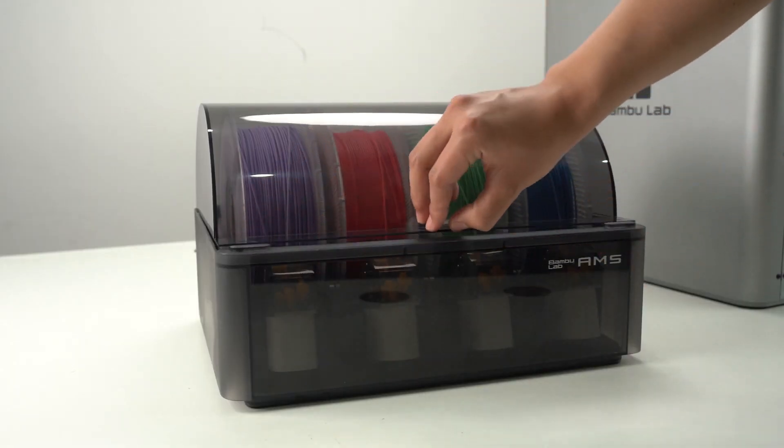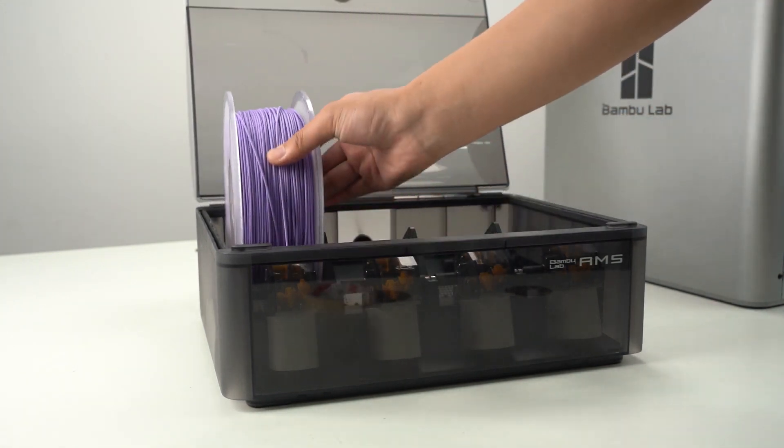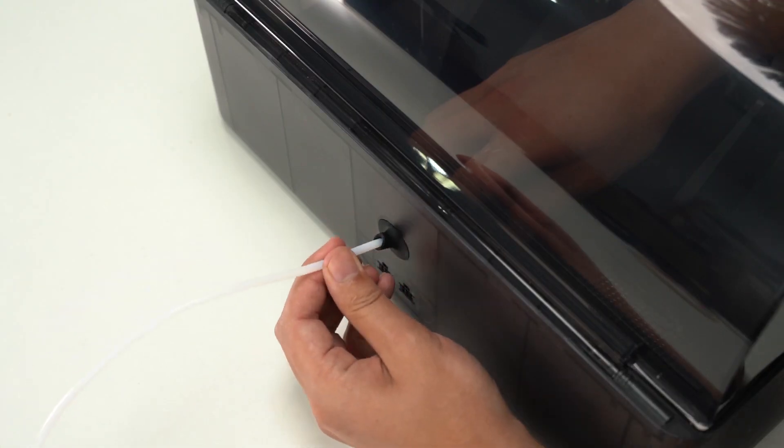To remove the tubes connected to the AMS unit, first remove any spools of filament inside the AMS. At the rear of the AMS, locate the PTFE securing latch and press down on it as shown, then pull the tube out.